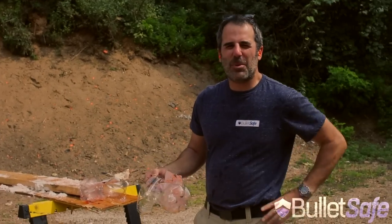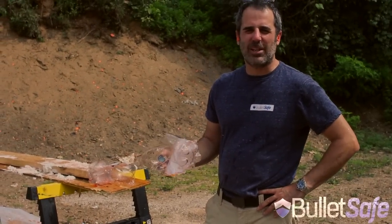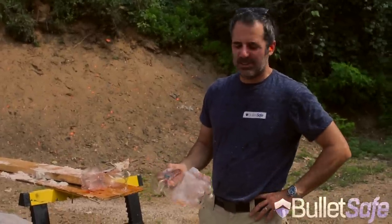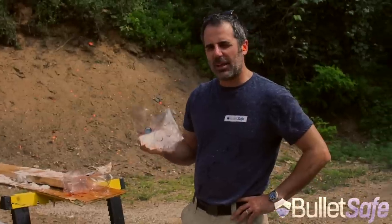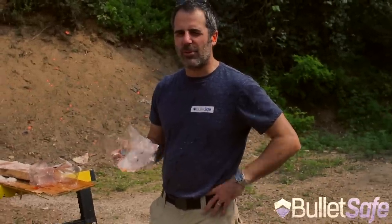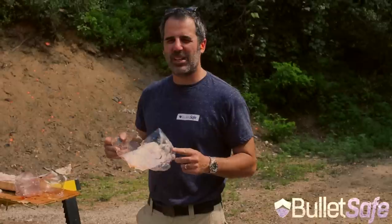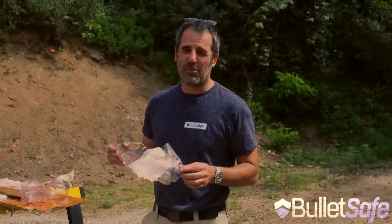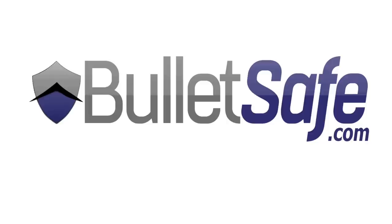Well, sometimes you see how bulletproof something is just for entertainment value. I think that was pretty fun to watch, but I'm kind of covered in soda pop. So folks, we've done this a couple of times now — bottles of liquid really aren't very good at stopping bullets. So if you need to stop bullets, a bulletproof vest might be a good idea. I'd prefer if you bought a BulletSafe one, because that's the one we make. Thanks for watchin'.